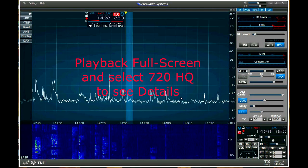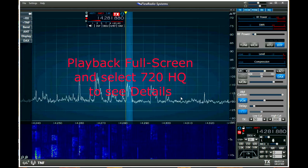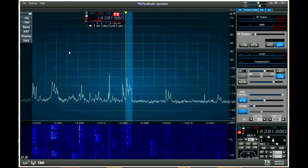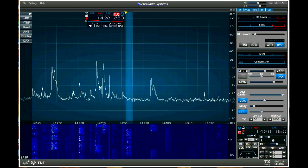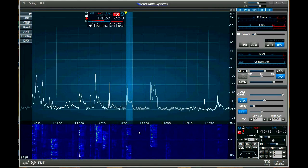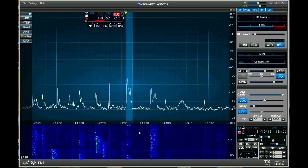Let's take a look at the Flex 6300's home screen on Smart SDR and let me show you all the controls and how to operate the radio. Here's the screen that comes up as a default — it's called a PanaFall screen. That means you've got your pan adapter on top, really a spectrum analyzer, and a waterfall on the bottom. This is the configuration that most Flex users have always used, including myself.